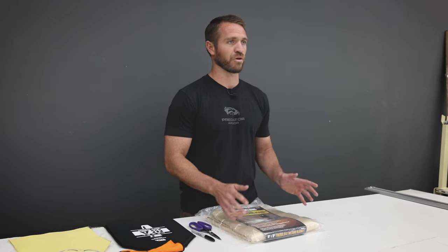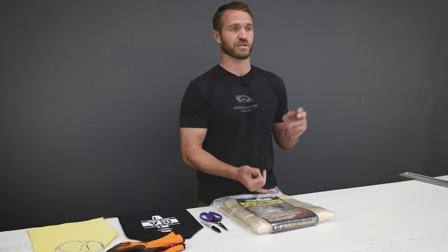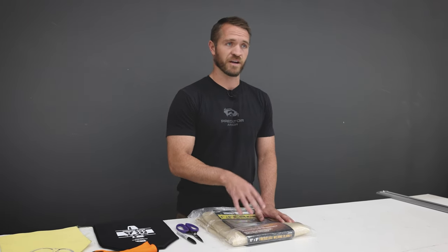All of these DIY body armor products that we're going to make are going to be things you can source from a local hardware store. Obviously with the body armor we make in-house, it's professionally sourced products — Kevlars and different things like that. But with this video series, we want everything to be readily available materials that anyone could go out and buy to make body armor. That's one of the stipulations we want to put on that.